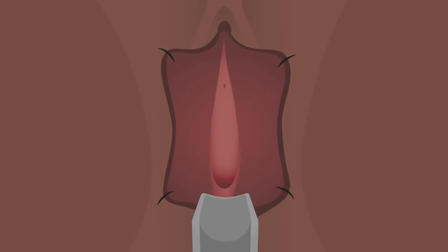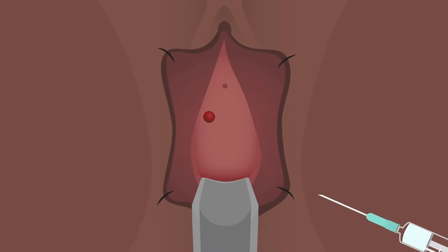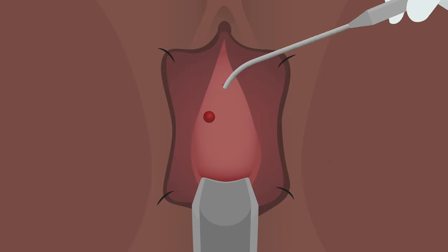Inject dilute adrenaline around the fistula and while it works, take measurements of the bladder depth, urethra, vagina and fistula.